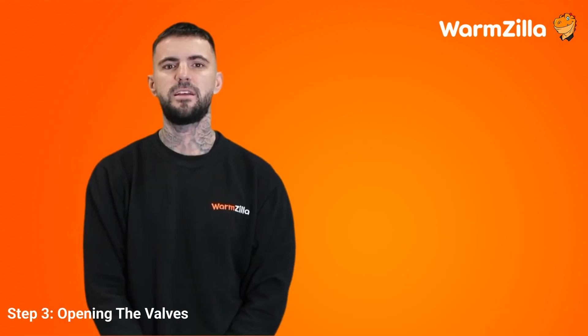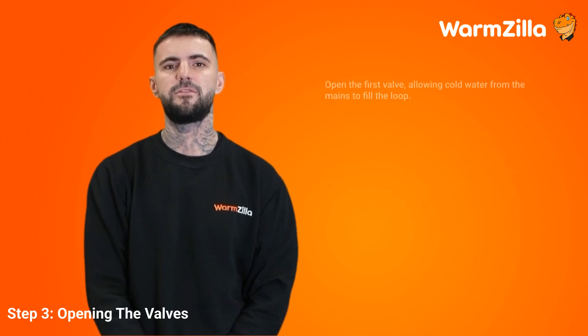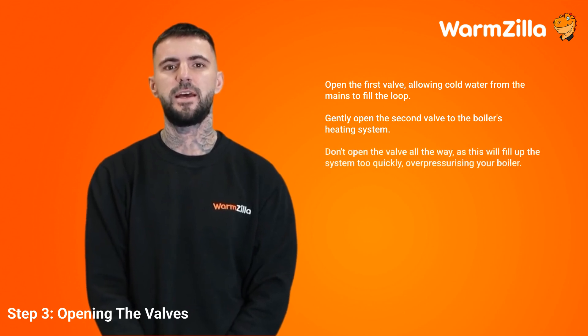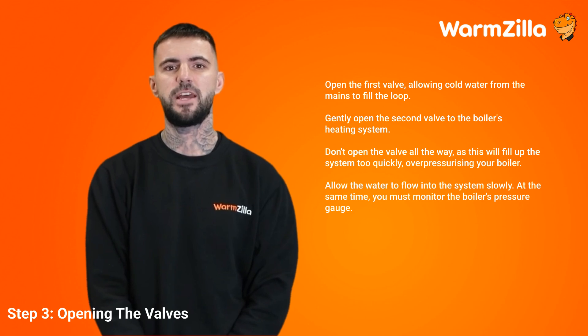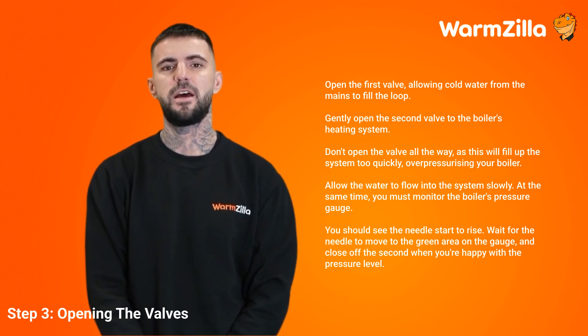Step 3: Opening the valves. Both filling loop systems have two valves to ensure that the water from the mains flows in one direction. Open the first valve, allowing cold water from the mains to fill the loop. When ready, gently open the second valve to the boiler's heating system — don't open it all the way, as this will fill up the system too quickly, over-pressurising your boiler. Allow the water to flow in slowly while monitoring the boiler's pressure gauge. You should see the needle start to rise. Wait for the needle to move to the green area on the gauge, then close off the second valve when you're happy with the pressure level.